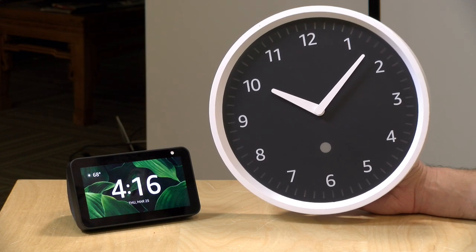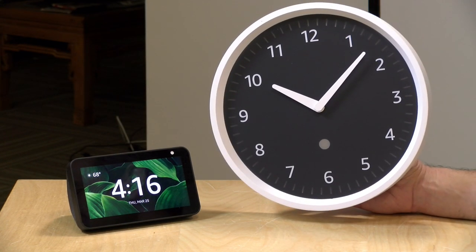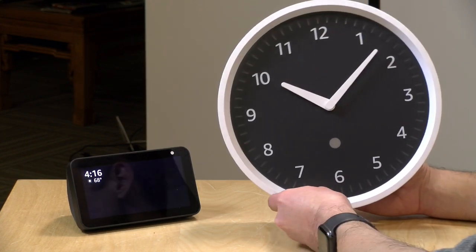I should let you know in full disclosure that we are actually shooting this part of the video two days after what you just saw. The reason is that the clock we got did not work — the hands were not moving properly. I think what happened was that when the package arrived, my wife kind of hit it with the minivan. It was still in the packaging and the clock wasn't visibly damaged, but it was having some trouble. So we sent it back, got another one, and hopefully this will get set up a little bit easier.